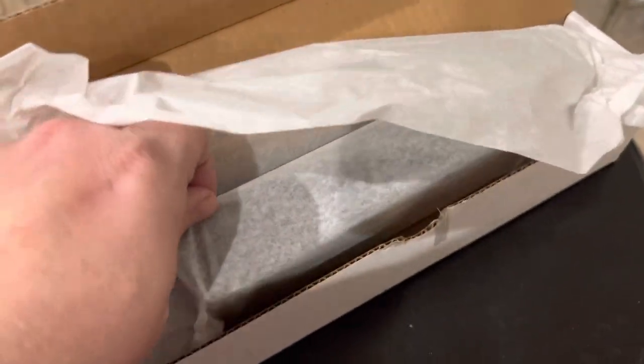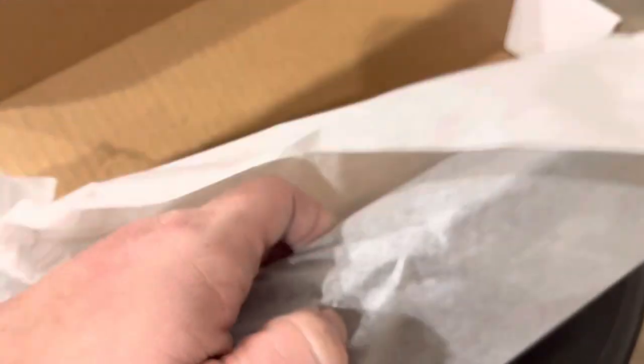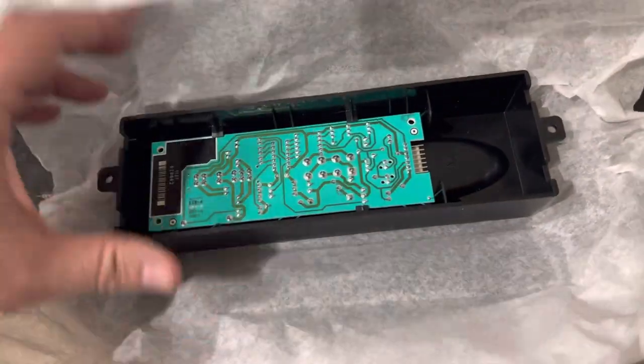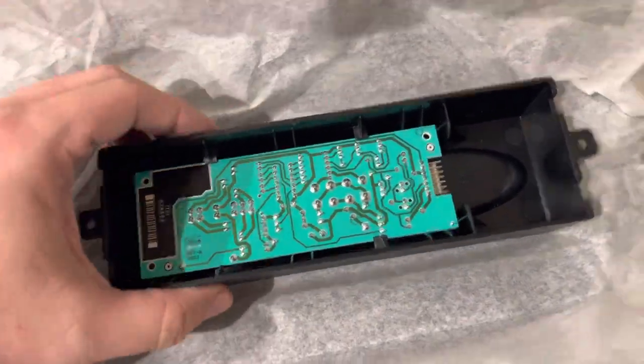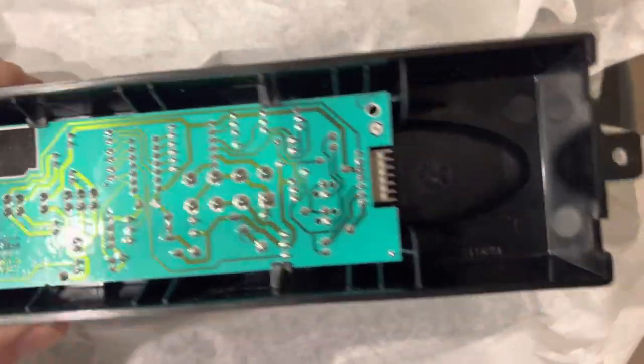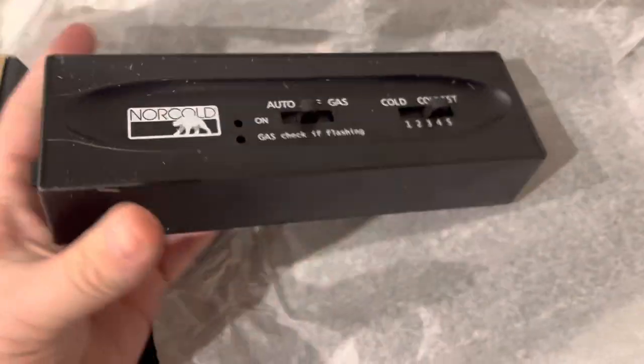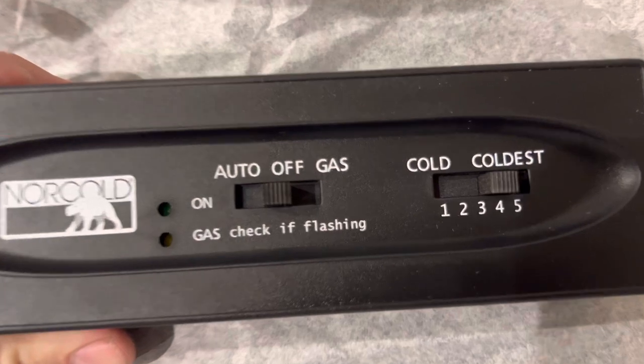You can buy these on our website. Opening it up here to let you guys see what it is, so you know we do have this product — it says we have it even though it's discontinued. On the back of this, plug-and-play, two screws — it's a Norcold optical display board, a little bit of dust on it.